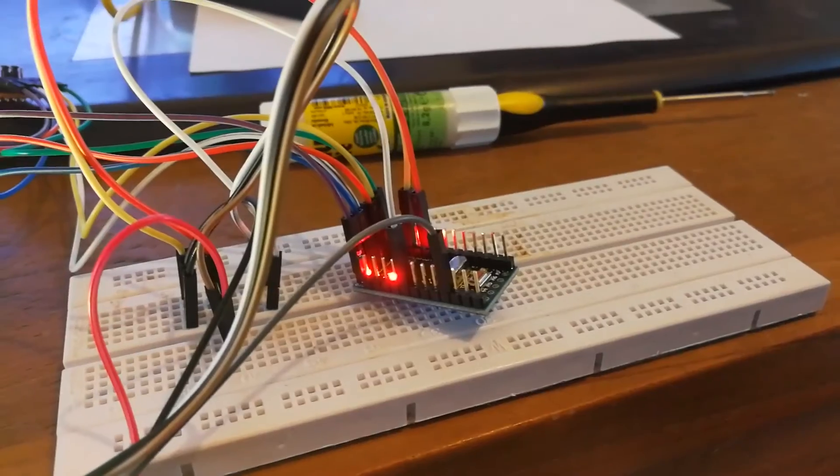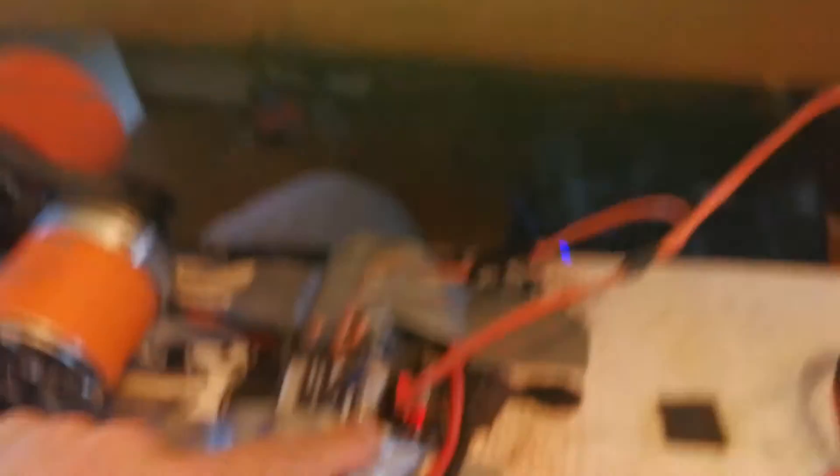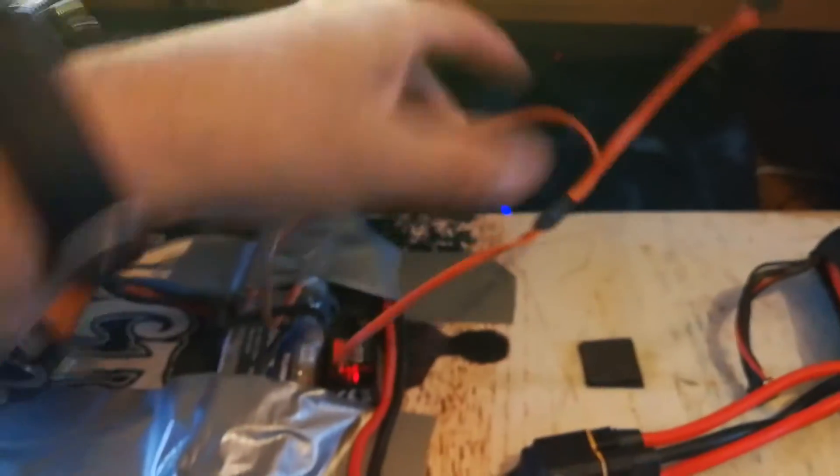This is an Arduino mini, and a friend of mine helped me with the code. We adjusted it especially for the e-skate. I use a Y code on the receiver.